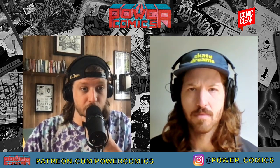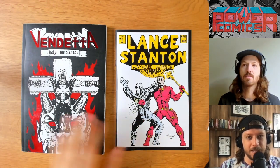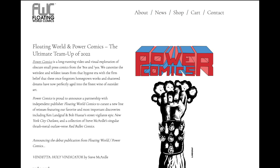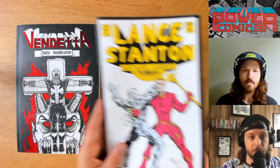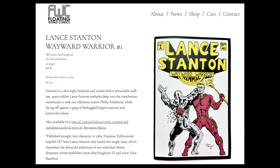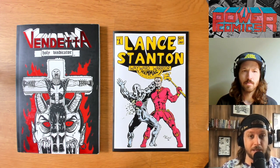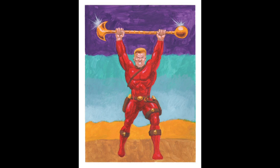I want to give a quick shout out to our new products. Power Comics has partnered with Floating World Comics out of Portland, Oregon. We are helping to curate a brand new line of Power Comics re-releases. The first of which, Lance Stanton, originally published in 1989, is on stands right now. You can go to your local LCS and pick this up, or pre-order it at the link in our description for just $6.99. Or head over to floatingworldcomics.com and pre-order the deluxe bundle, which comes with a signed and limited print painted by Benjamin Mara.